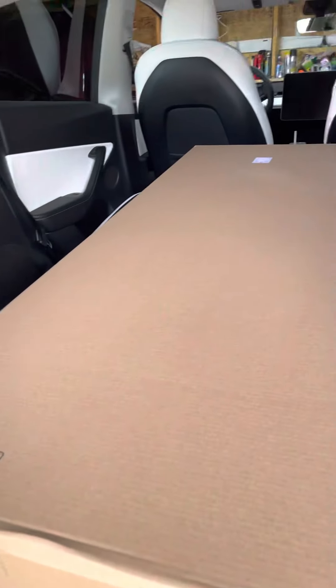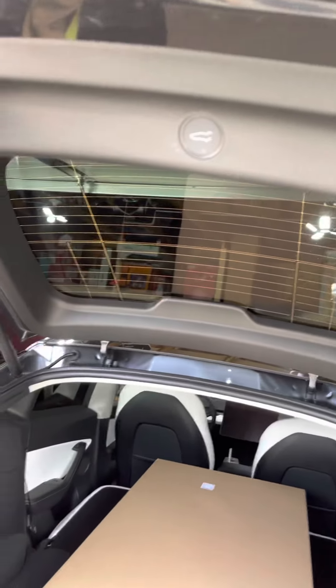And this is the automatic tailgate, of course. That's it — I hope you enjoyed the tour. Bye bye.